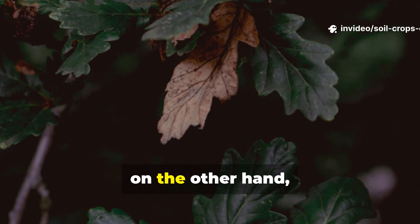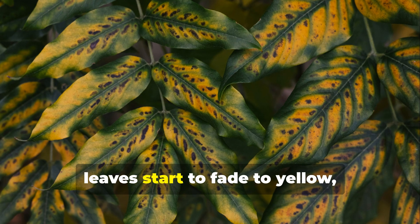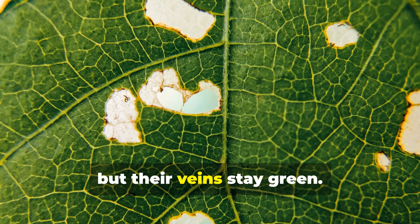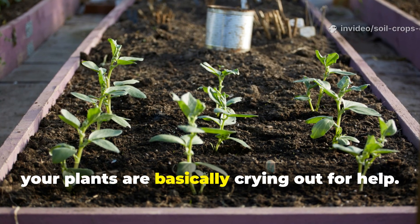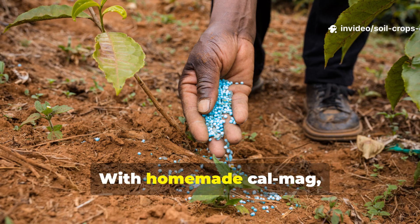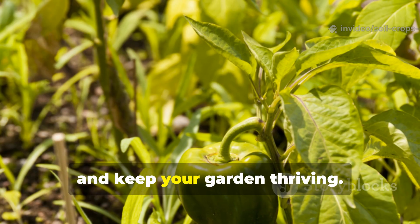Magnesium deficiency, on the other hand, creates a pretty distinct pattern. Older leaves start to fade to yellow, but their veins stay green. When you see these signs, your plants are basically crying out for help. With homemade CalMag, you can step in quickly, restore balance, and keep your garden thriving.